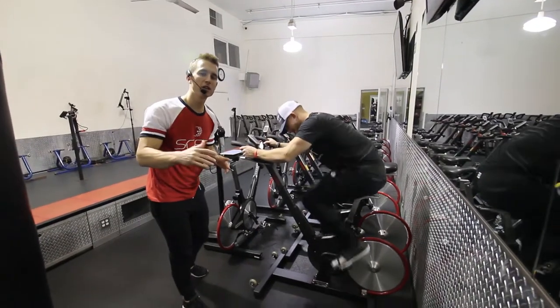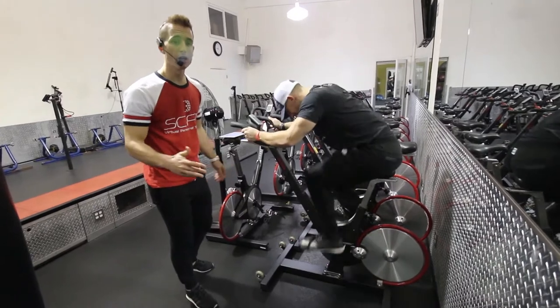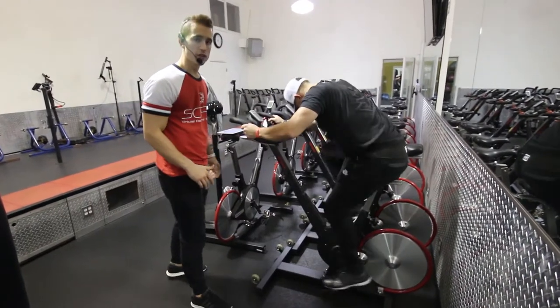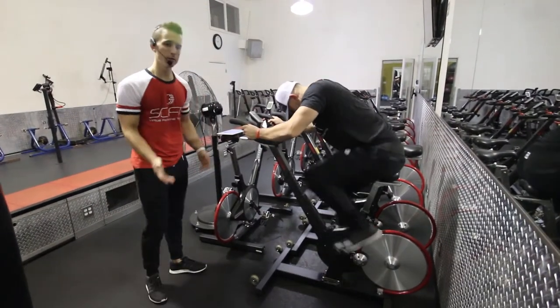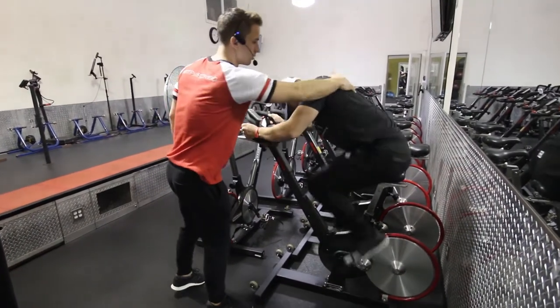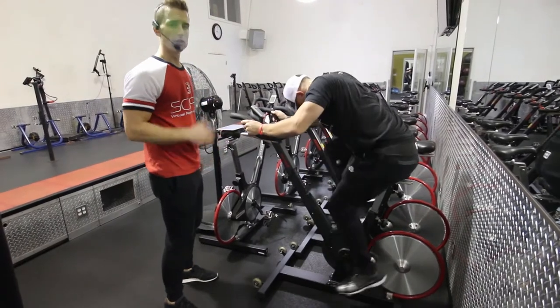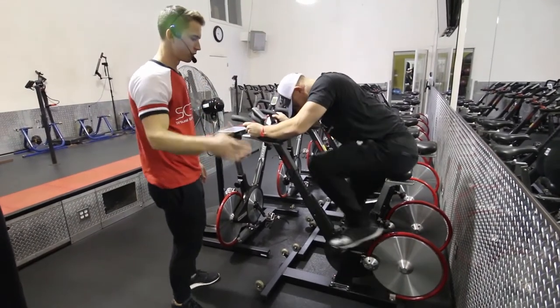This is a stationary bike seated climb. He's on a very high level, pushing as hard as he can. He's climbing up that hill, his head is down, chest down — this is going to give him a little more power. Pushing it as hard as he can, trying to get up that hill.